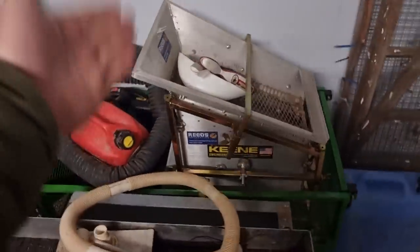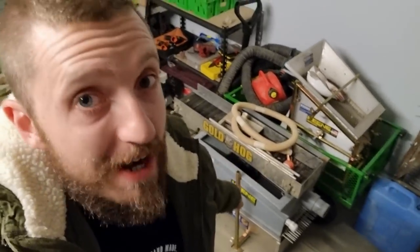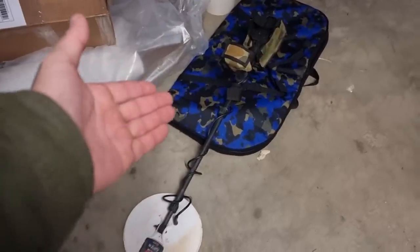Every single system has loss. This dry washer has loss. The high banker, the little multi-sluice, has loss. The big high banker has loss. That $8,000 piece of metal detecting equipment has limits on its ability to find gold. In my opinion, you're better off not trying to obtain perfection, because you're never going to obtain it. And even if you do, it will be fleeting and momentary because the environment constantly changes — even on a day river sluicing, you can actively see the water levels going up and down, which changes the velocity in your sluice box constantly.